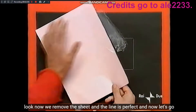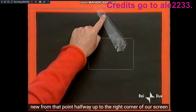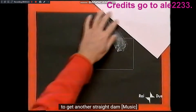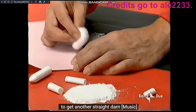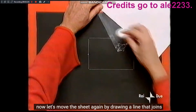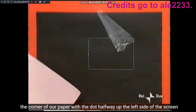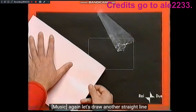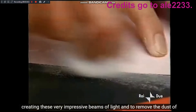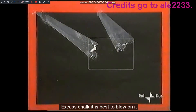Adesso togliamo il foglio e la riga è perfetta. E adesso andiamo di nuovo da quel punto a metà in alto, fino all'angolo destro del nostro schermo. Tamponiamo di nuovo il gesso, esattamente come prima, per ottenere un'altra riga dritta. Poi spostiamo di nuovo il foglio tracciando una riga che congiunga l'angolo del nostro foglio con il punto a metà del lato sinistro dello schermo. Di nuovo tracciamo un'altra riga dritta, creando questi fasci di luce molto d'effetto. Per rimuovere la polvere di gesso in eccesso, la cosa migliore è di soffiarci sopra.